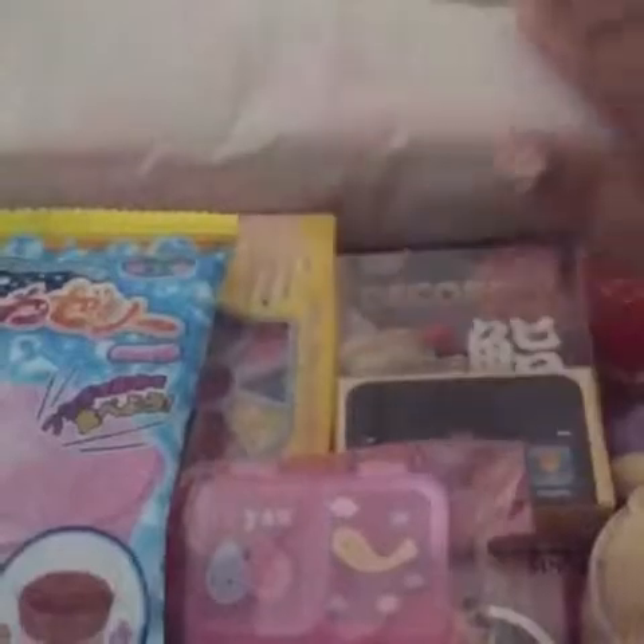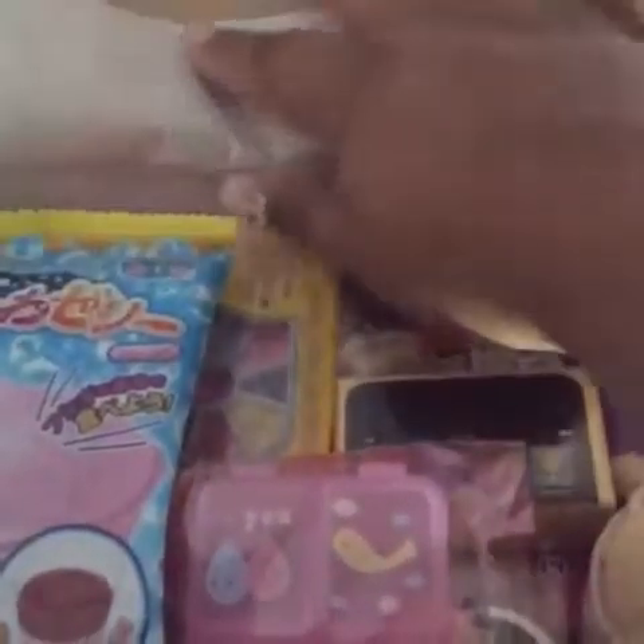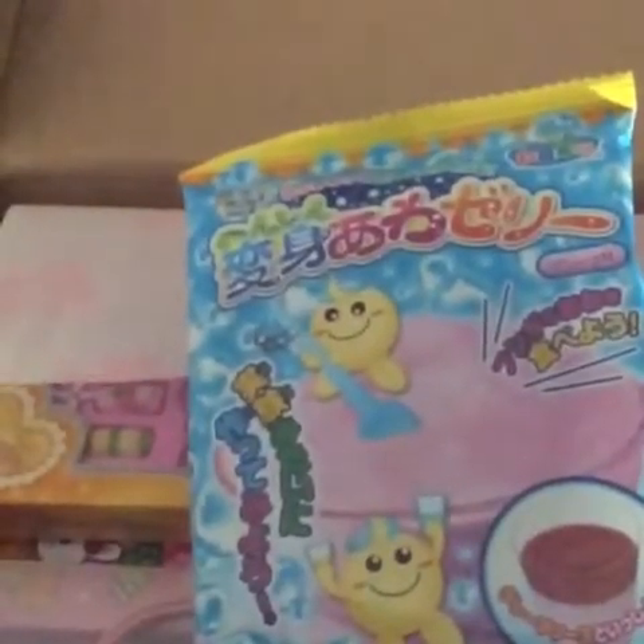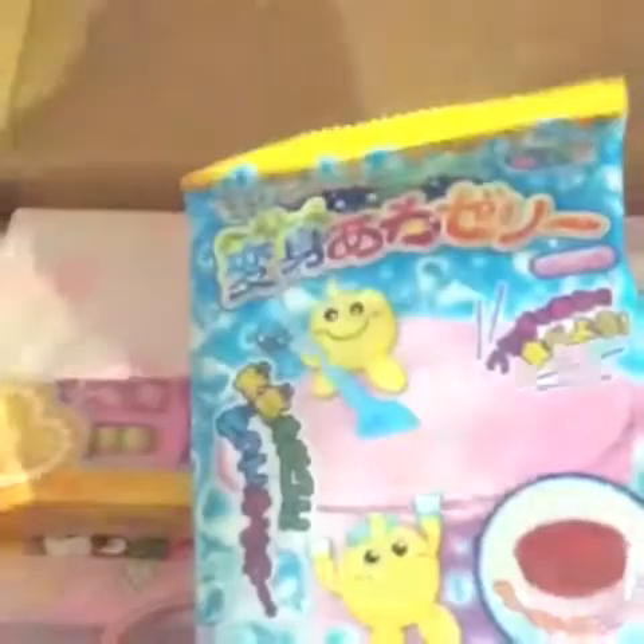Let's get started on the kawaii box. This is for this month. When I came back, I had a galore of packages just waiting. This right here — what is this? This seems to be a candy, I'm guessing.